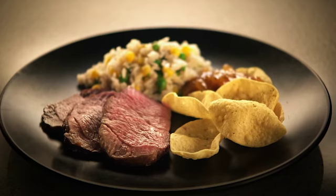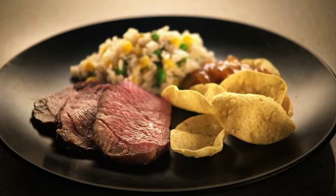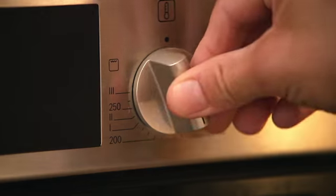Everybody loves a Sunday roast. These mini versions are really quick and easy to prepare. Pre-heat the oven to gas mark 5, 190 degrees Celsius.